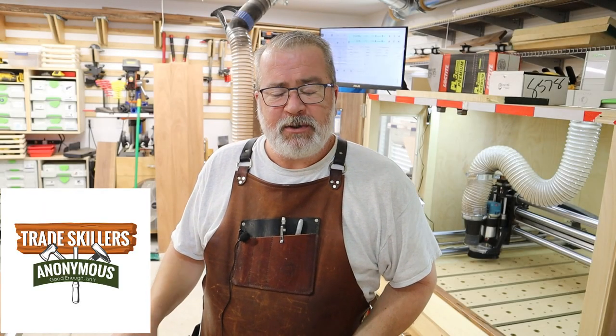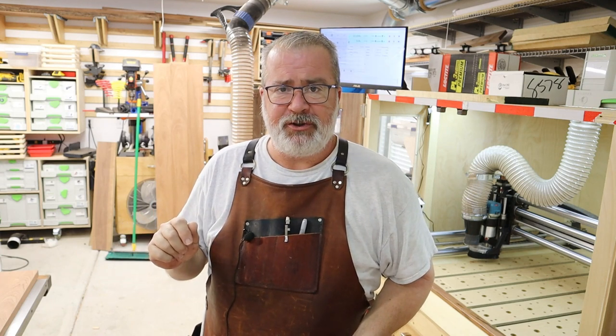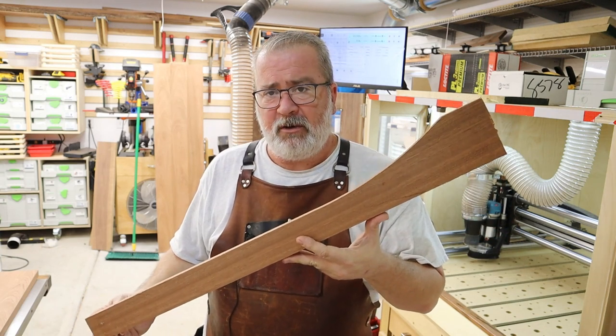Hey, good day. My name is JR. Thanks for stopping in with me today. I'm in the middle of an apothecary chest build, and one of the things about this is that it's going to be in a pretty visible area, so I wanted everything to match just right. Today I'm working on milling up some legs. I've already got my stock done, and what I hope to end up with is four identical legs.